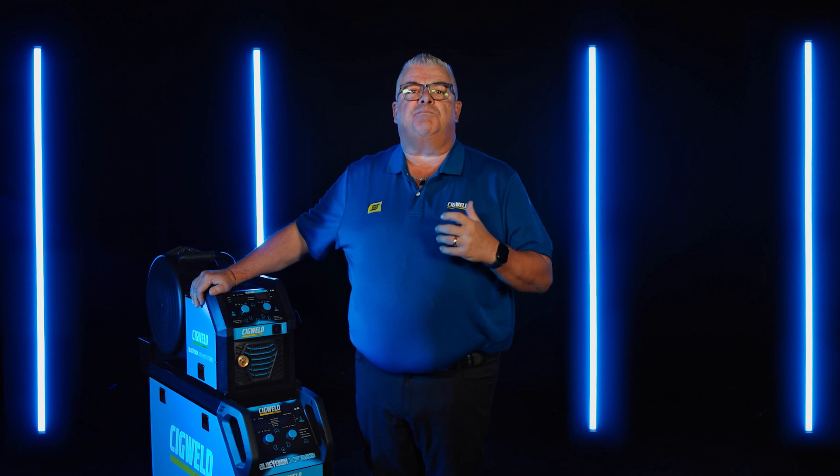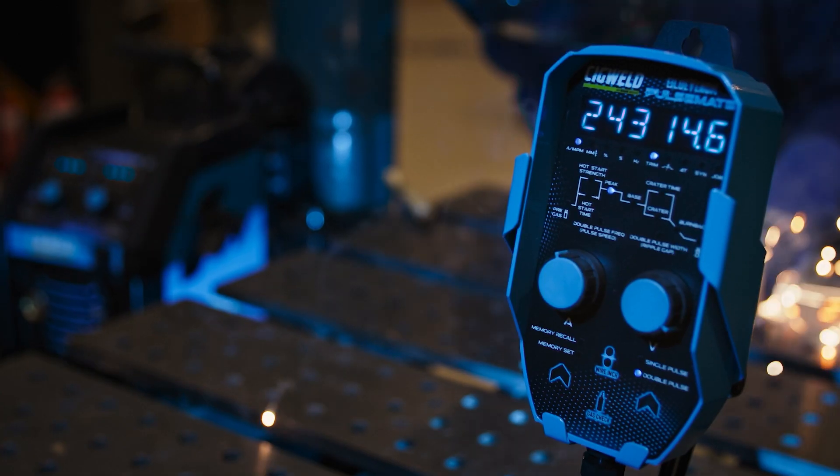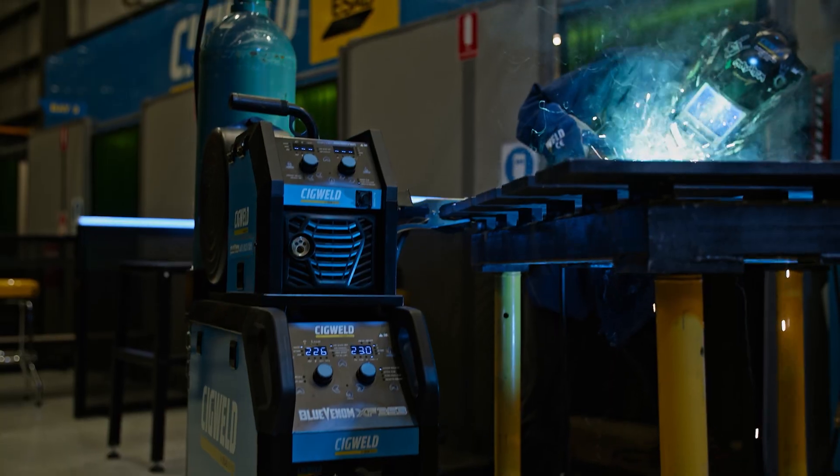Designed and engineered in Australia, this impressive unit comes with a series of innovative, scalable features. The Blue Venom XF353 is a slimline design machine, allowing you to roll it into tight, narrow spots in the workplace.